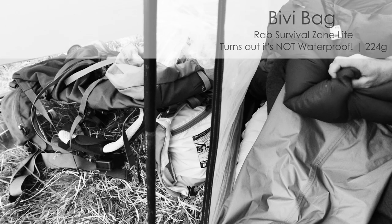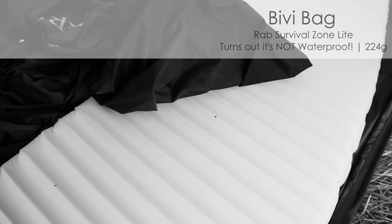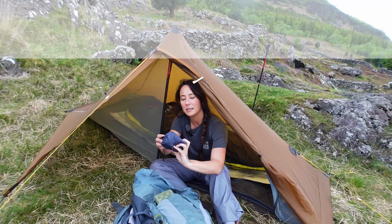Hi guys, me from the future again. The bottom of my sleeping bag is a bit damp, so the bivy bag didn't entirely do its job — let some water in through here. Not waterproof, unfortunately.